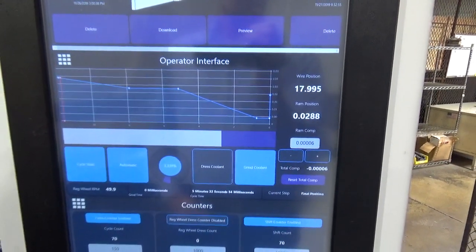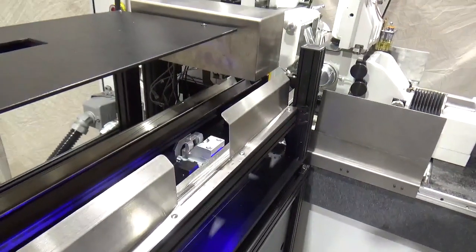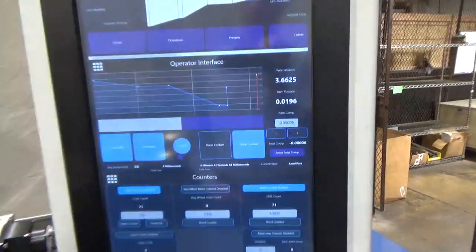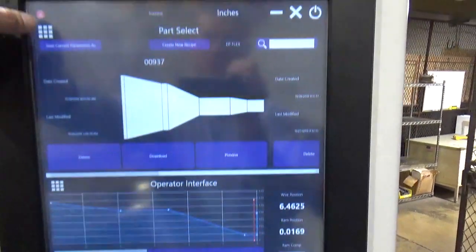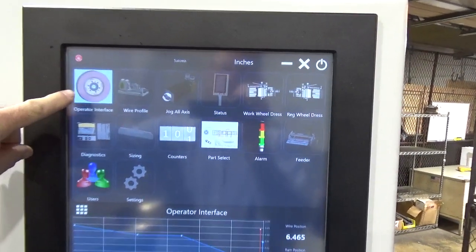The HMI can display three screens with active display and interaction. From the main navigation screen, you can select from the icons to make them active. The operator interface screen gives a visual representation of wire position as it is grinding.